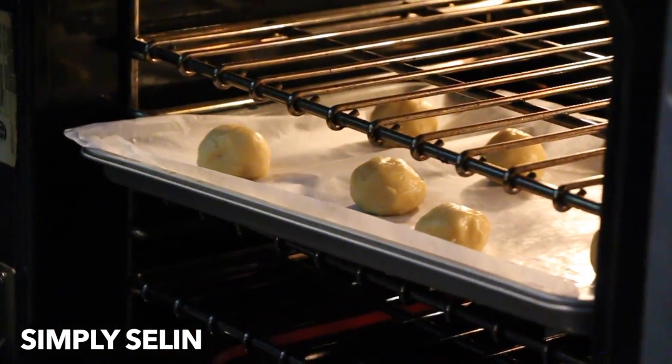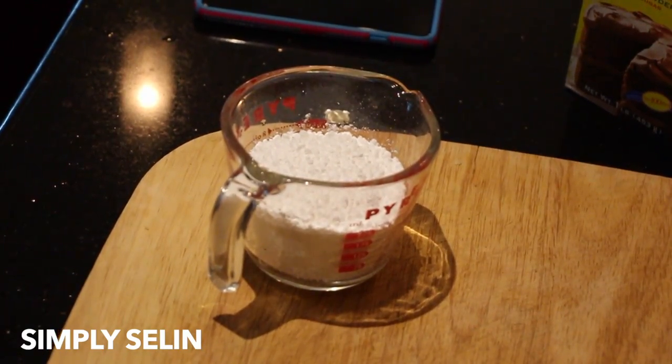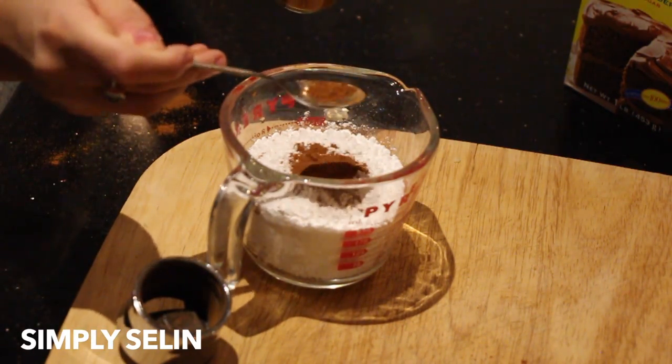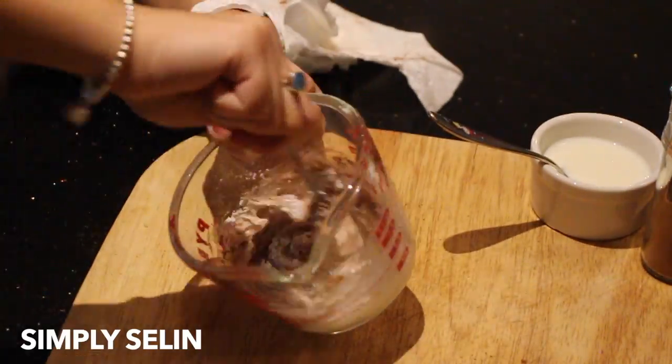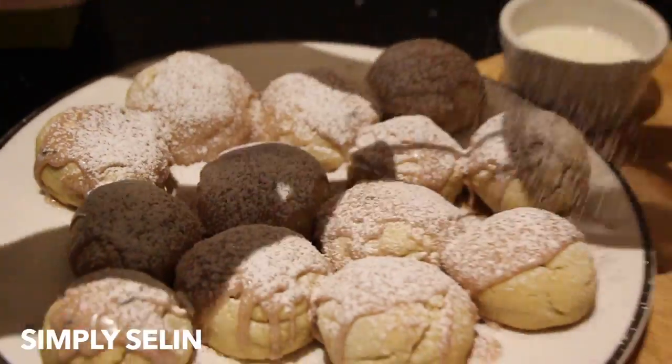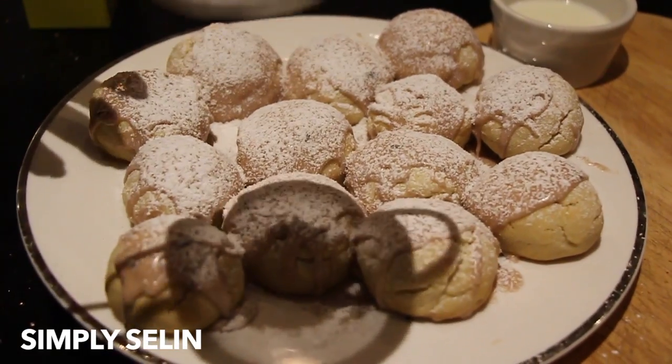Now as for the icing, which personally was my favorite part, I just copied Taylor Swift's recipe: one cup of powdered sugar, one-fourth teaspoon of nutmeg, one-fourth teaspoon of cinnamon, and three tablespoons of milk. Basically, the more milk you add, the glazier the icing will be. We just did that and added powdered sugar at the very end.